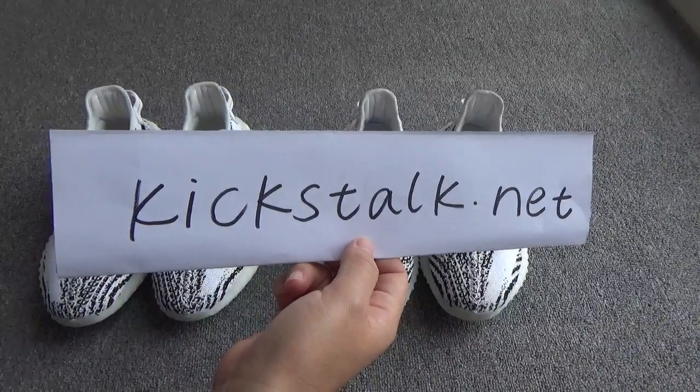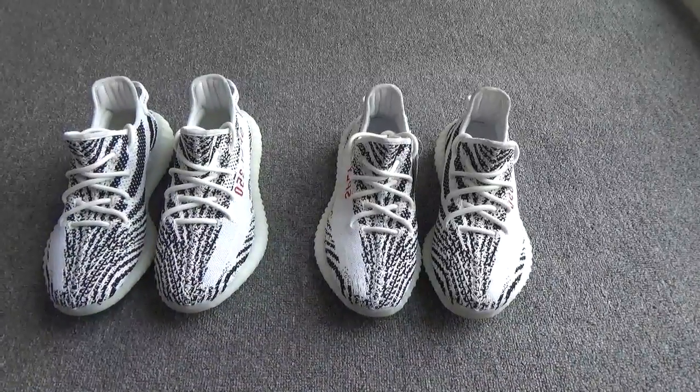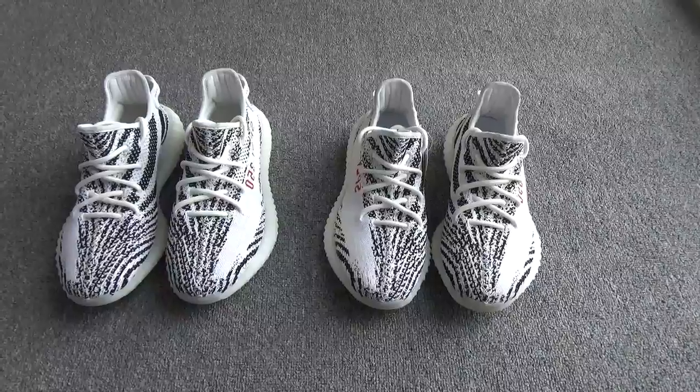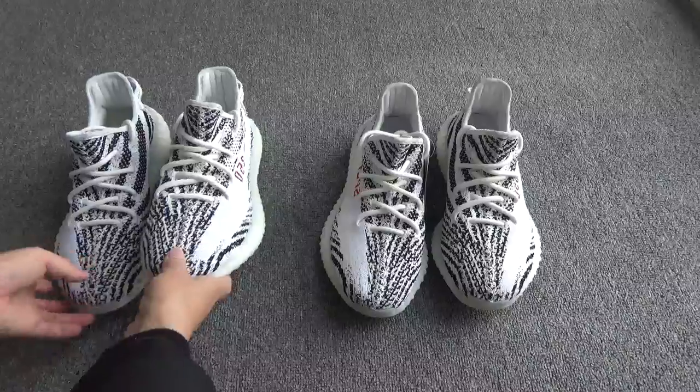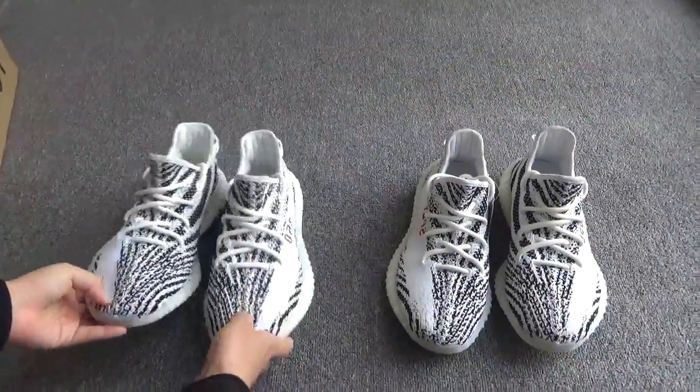Hi guys, this is Lily from kickstart.net. I will show you a comparison video between our shoes and the Zebra shoes from another website.